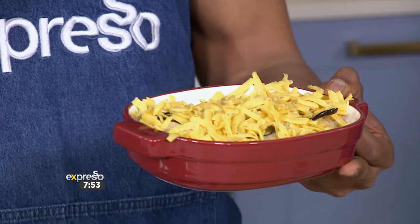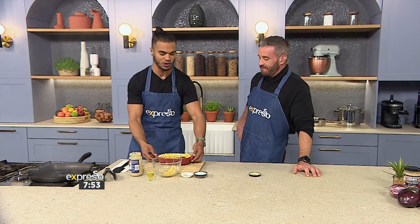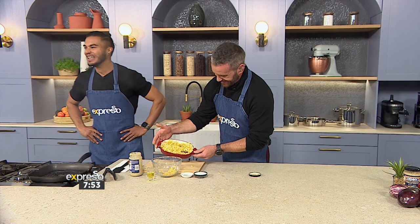Straight in the oven: 195 degrees, around 12 to 15 minutes, and you're done with the best lasagna you could have thought of for this weekend. Nice job!